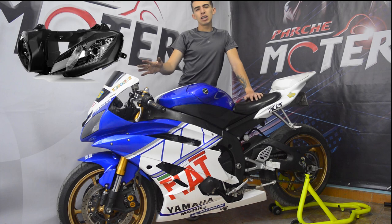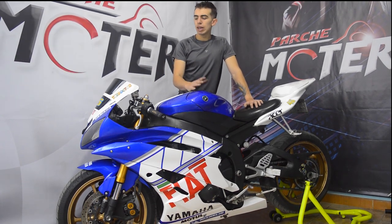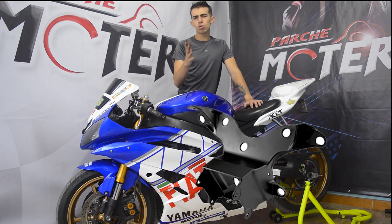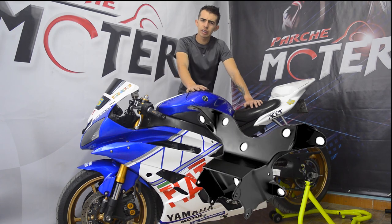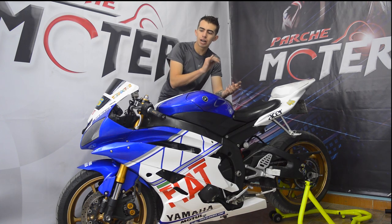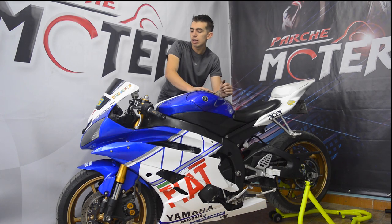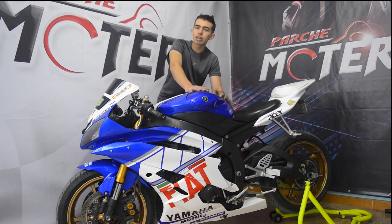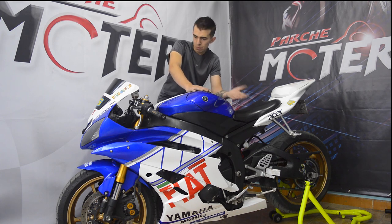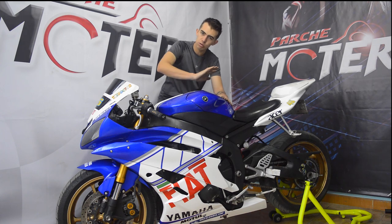Se trajo la farola, que tuvo un costo más o menos de doscientos cincuenta a trescientos cincuenta mil pesos. Se trajo la araña, que tuvo un costo más o menos de ochenta a cien mil pesos. Adicional a esto, tienen que comprar tornillos; se fueron como sesenta mil pesos en tornillos. Digamos que lo que nos ahorramos aquí fue la mano de obra: averiguamos en un taller y nos cobraban de ciento cincuenta a doscientos mil pesos solo mano de obra.